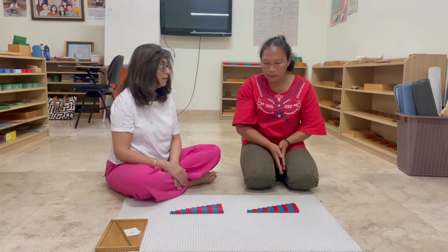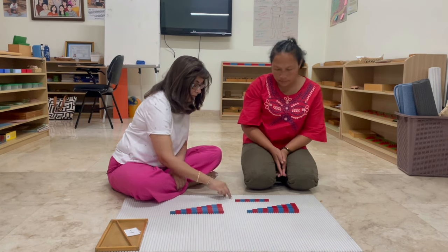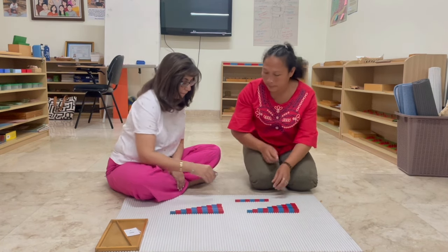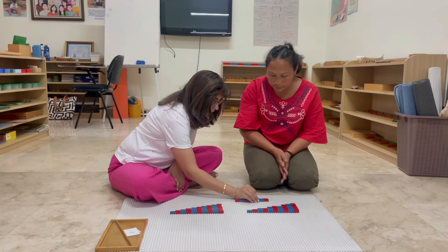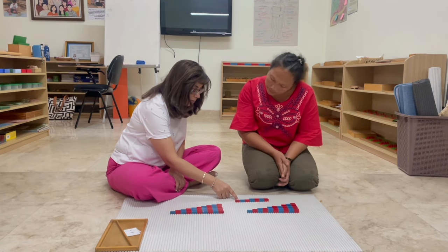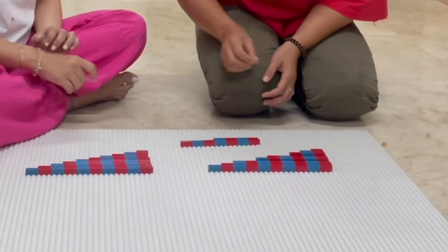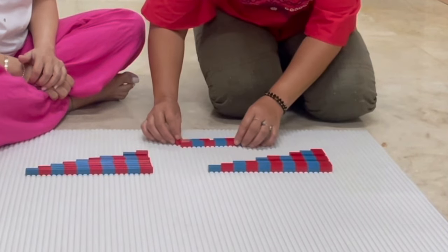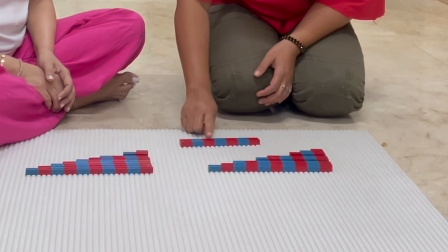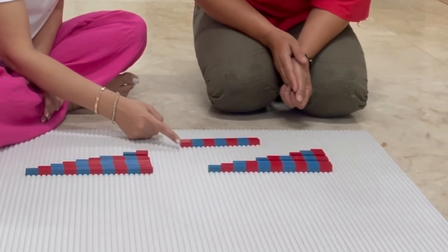I'll teach you today how to do addition with these number rods. Can I ask you to count and tell me how many this is? One, two, three, four, five, six, seven. Now can you count this one? One, two, three, four. Now, Kadi, I want you to count and tell me how many more do we need to make seven? Three. Can you bring three from this set? Now I'd like you to count this all together. One, two, three, four, five, six, seven. So Kadi, we can see that four plus three is equal to seven.